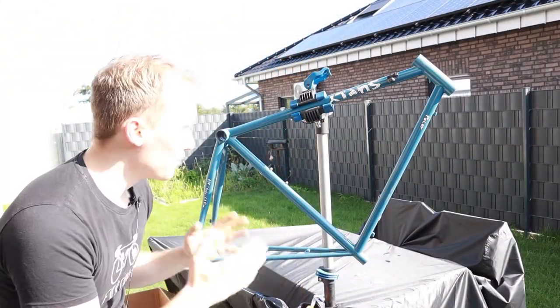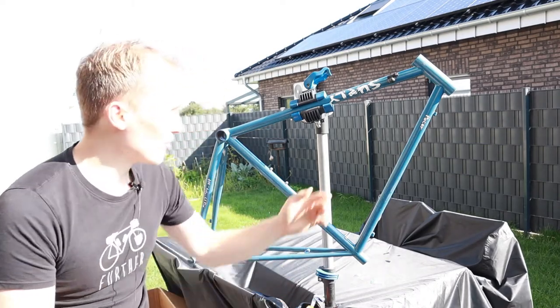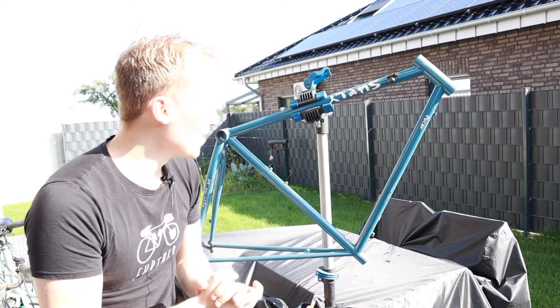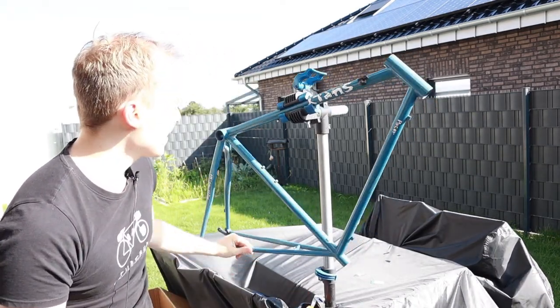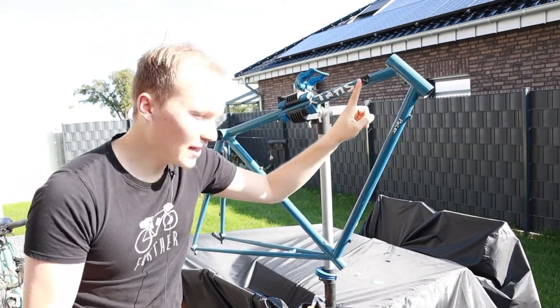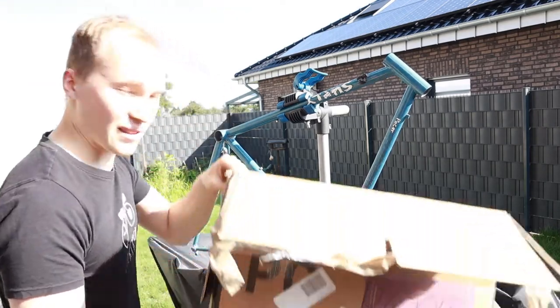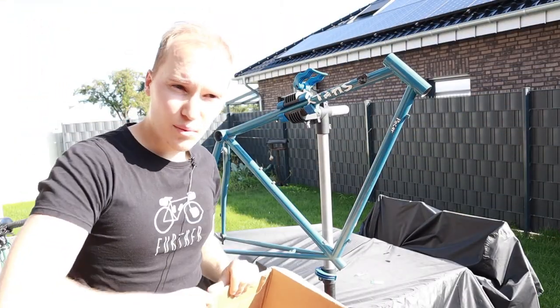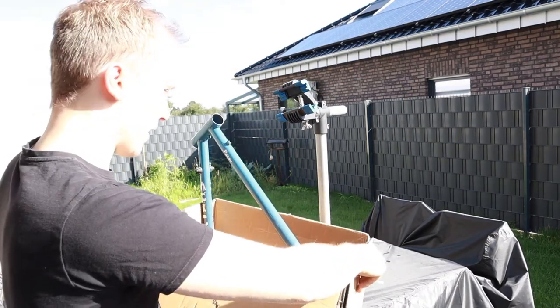All right guys, we finally stripped the whole frame down, which wasn't an easy job because the cups were pressed in very hard — it was really tough to get these things out. The frame is finally done. Only these small things here I have to get rid of, I need to find the right allen key. We're going to put this in the box now, put it in the car, and then get cracking. It doesn't quite fit, but we'll see.